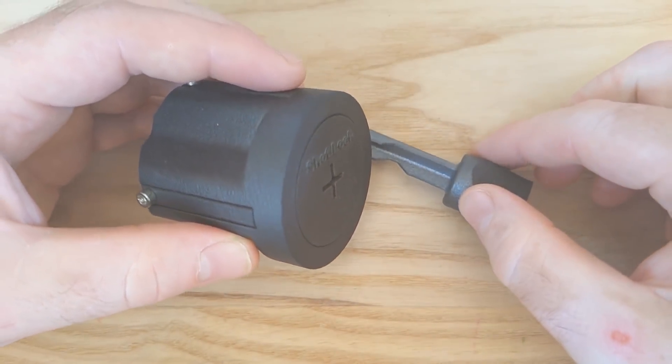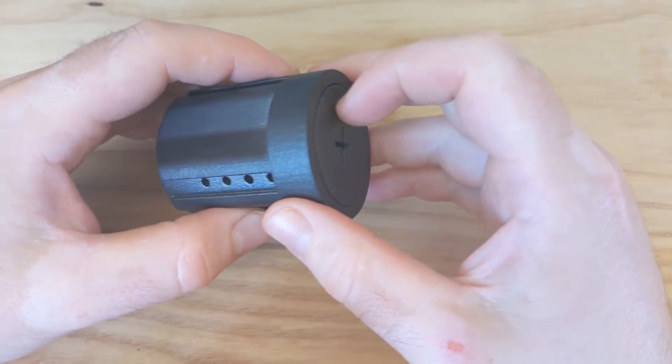The key to the design is that it forces you to set the pin positions, and then cuts off access to them before you can attempt to open the lock. This means you can't manipulate the pins while applying torque to the key, which is how locks are normally picked. Let me explain how it works.